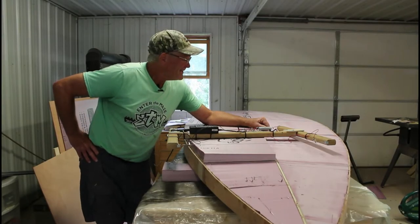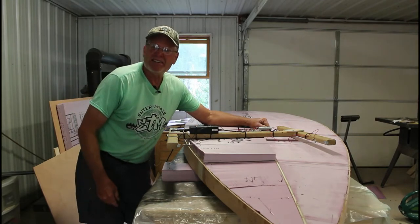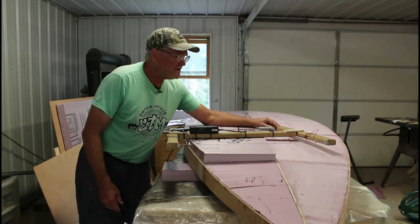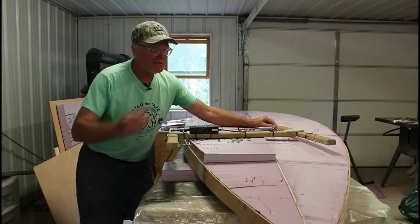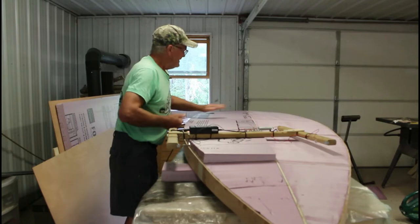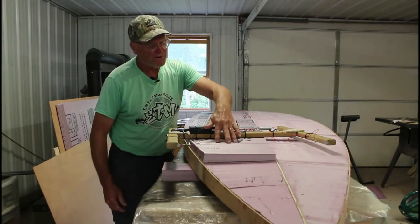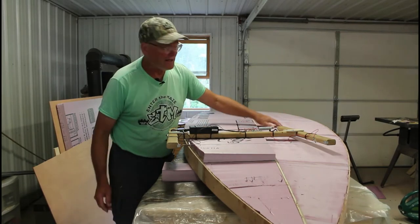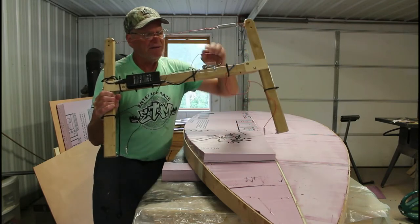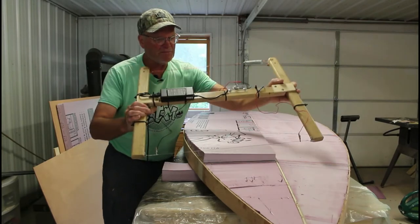Morning folks. I thought before I cut all of the excess off this final side of the bottom of my paddleboard that I show you in real time how long it takes to cut through each section - each two-foot wide bay that has excess foam board that has to be trimmed off to conform to the bottom of the paddleboard. So I'm going to fire up my foam board cutter that I built, and we'll get cutting here. I'll just let it warm up a little bit.